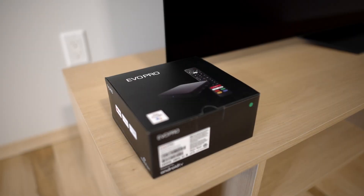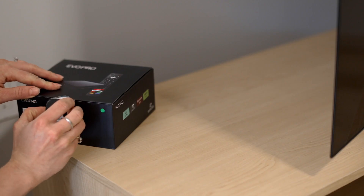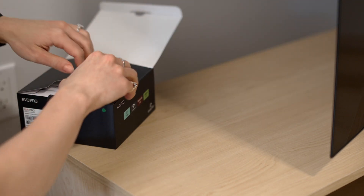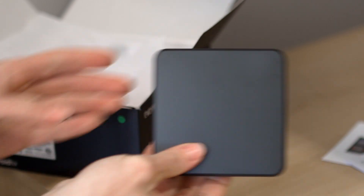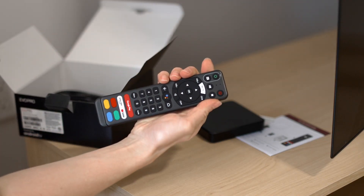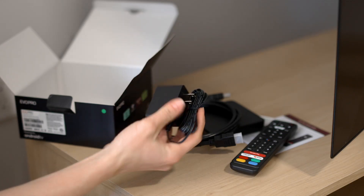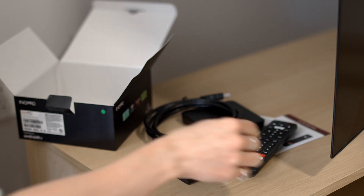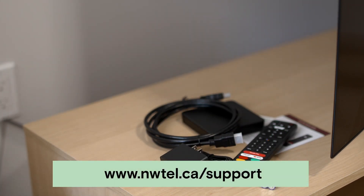Step 1: Unpack your box. Let's start by opening the box and going through the contents. Inside, you should find a Northwestel TV Plus set-top box, a remote control with batteries, an HDMI cable, and a power cord. If any of these items are missing from your box, please contact customer support at nwtell.ca/support.